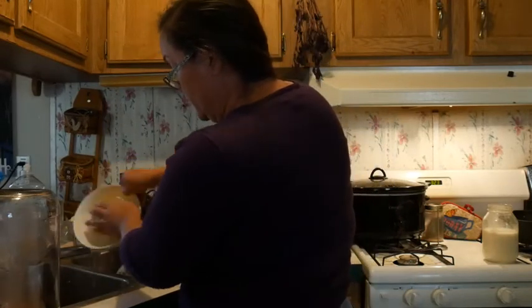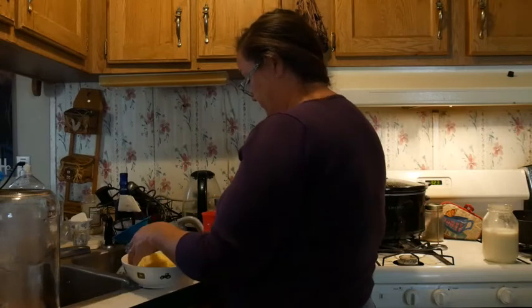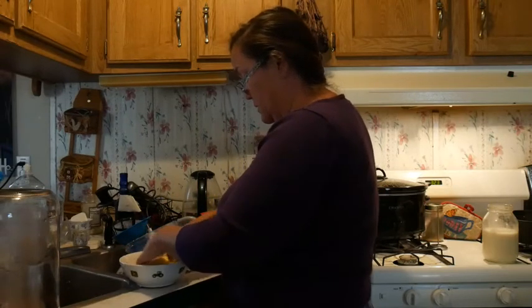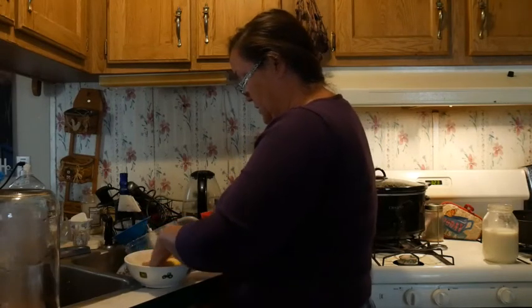So my water is almost clear — probably one more rinsing and it'll be good to go. Yeah, it's going to be good to go after this one.